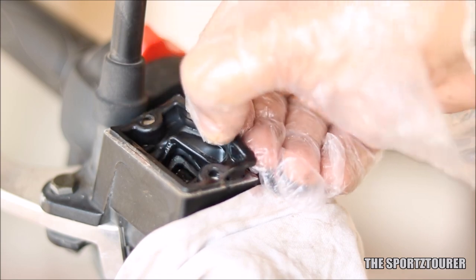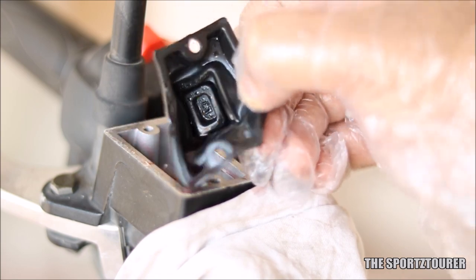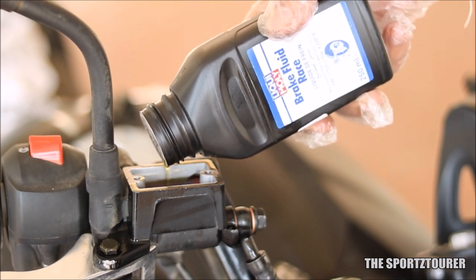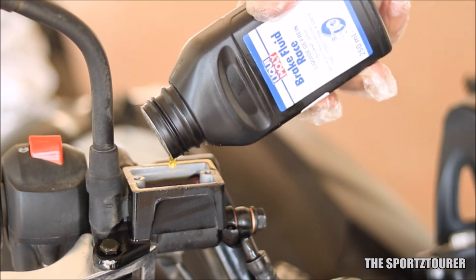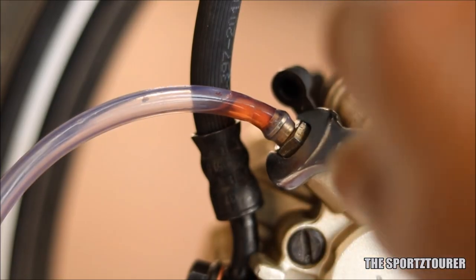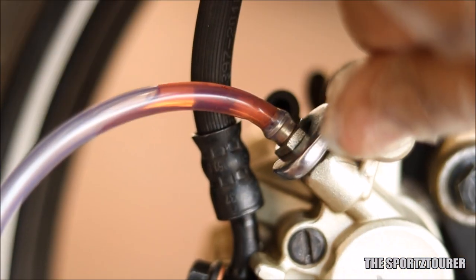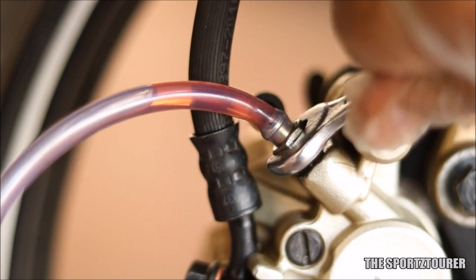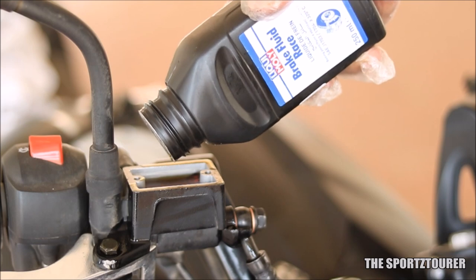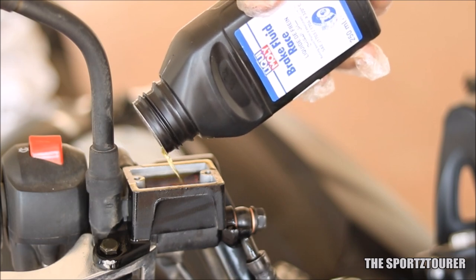I can try to justify this better braking with two reasons. One being that the brake fluid is really good in performance and the lubricating additives in this race brake fluid have made the braking better. The second reason can be that my old brake oil was 2 years old and, being hygroscopic, it might have absorbed moisture over time, which dropped down its performance. So relatively, the new race brake fluid felt a lot better.